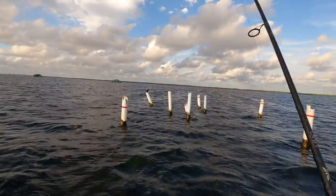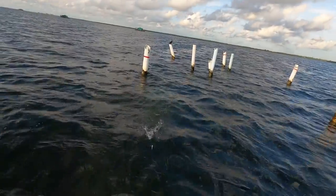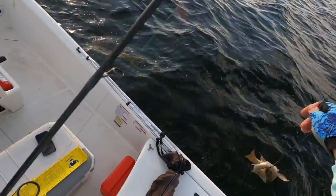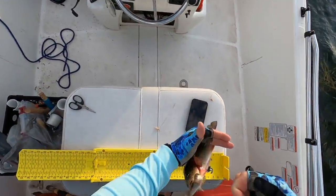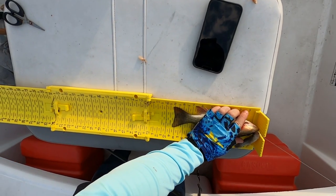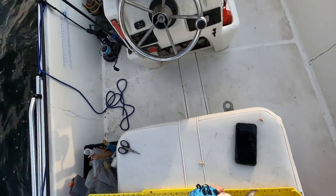There we go. What have we got? Another decent mangrove. I might have my bait here. Let's see. He is — too small. He's nine.